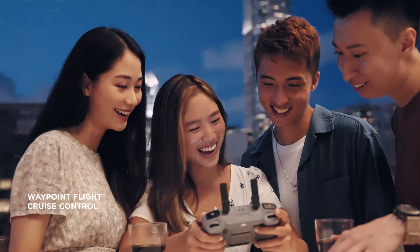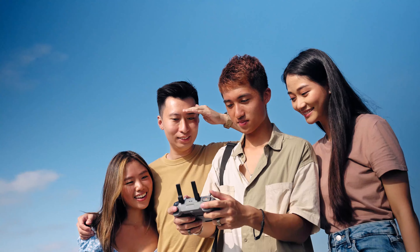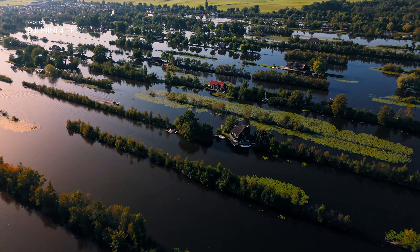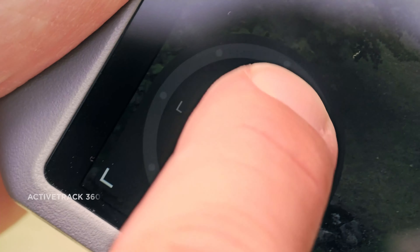Save a flight path to repeat shots with ease. Jump into action and let Mini 4 Pro catch your best angles. With ActiveTrack 360 degrees, tracking movements is as dynamic and simple as painting a path with your finger.